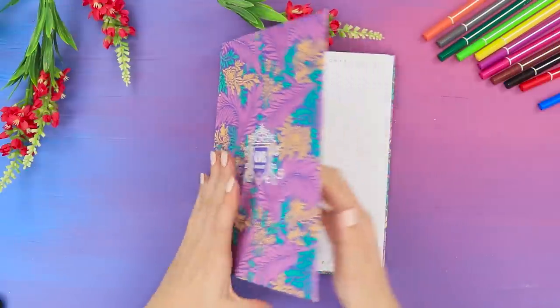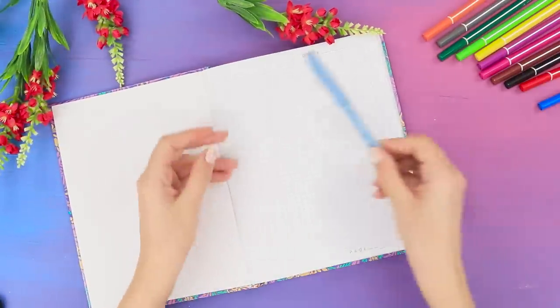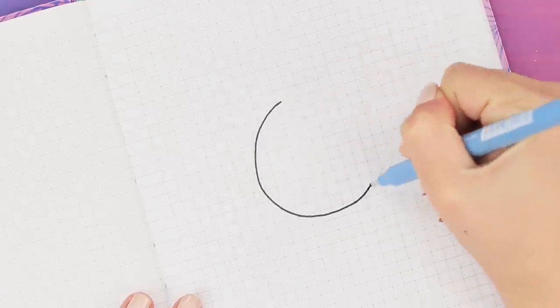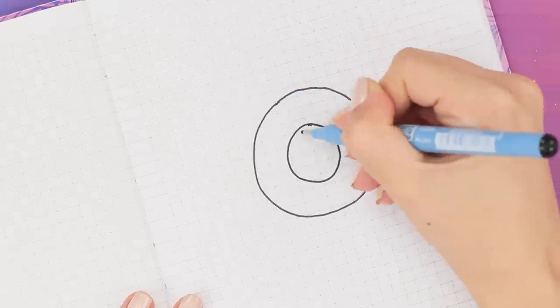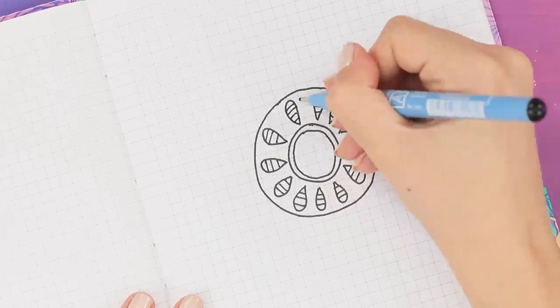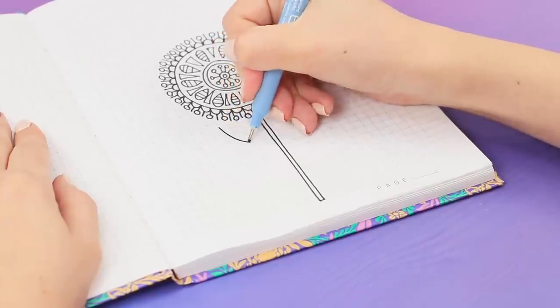Do you need to get rid of stress and get your mind together? Art therapy comes to the rescue! Open a notebook and arm yourself with a black capillary pen. Draw a circle in the center of the sheet. Place a couple of smaller circles in it. Surround them with small striped drops. Fill the gaps with triangles. Draw round stamens in the middle. Decorate the circle with a shaped border.